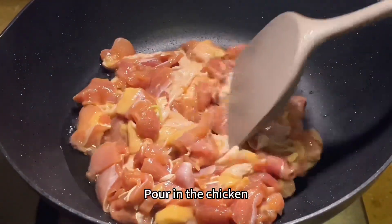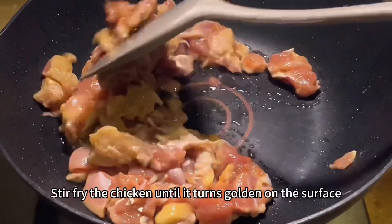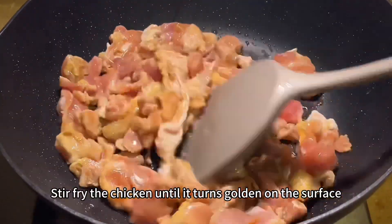Transfer to another pot. Pour in the chicken and stir fry until it turns golden on the surface.